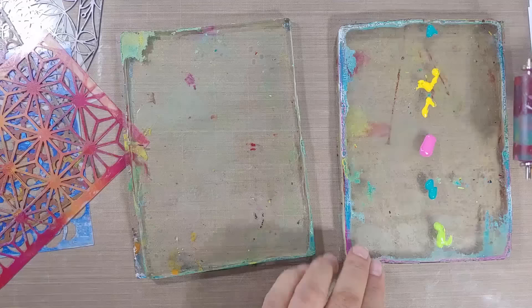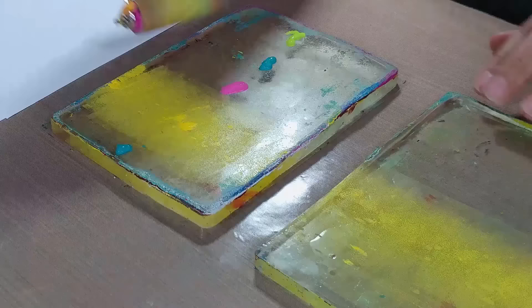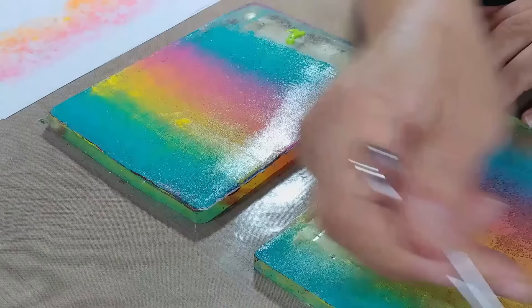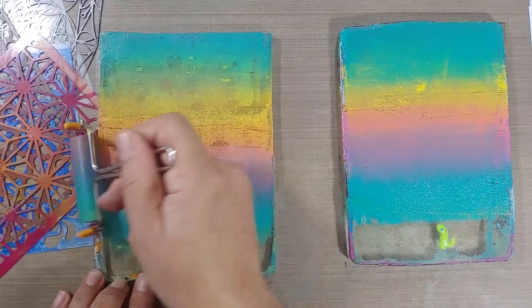We're going to brayer out some acrylic paints onto a gel plate — a gel plate is used for mono prints, which is basically what we're creating. To get that easy effortless transition, you want to kind of pounce your brayer up and down. I'm speeding this up a bit; I'll pop a link to my other mono printing videos where you can see this at a slower speed.